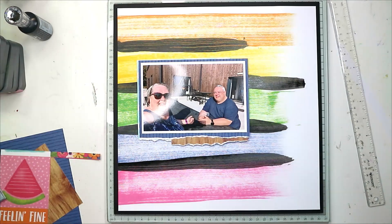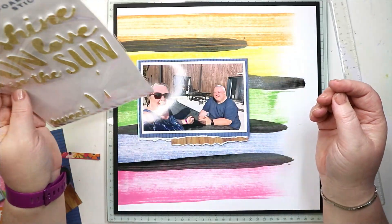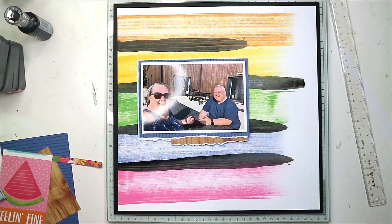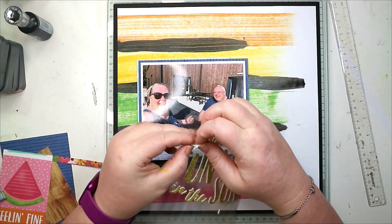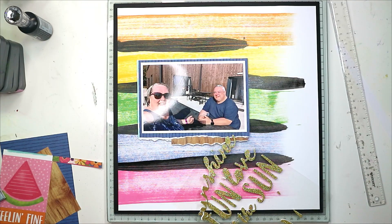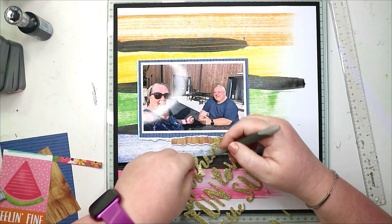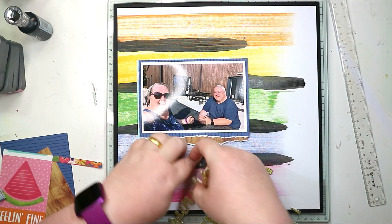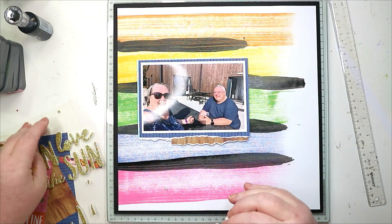I pop the photos on a 3D foam just to give a little bit of height, and then I'm going to use these glittery word stickers from the collection. Really fiddly, isn't it, getting these bits out of your loops and ears and whatnot.